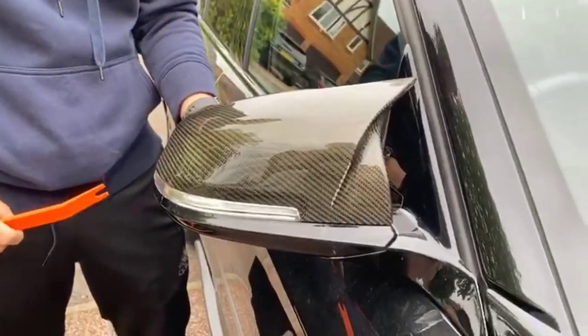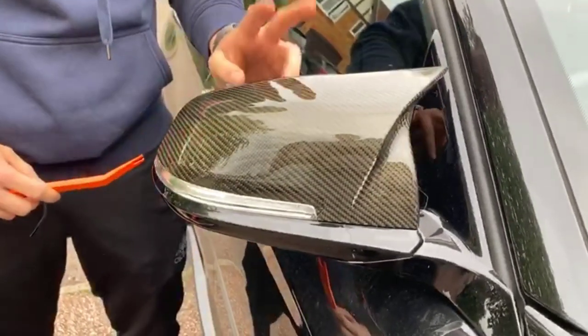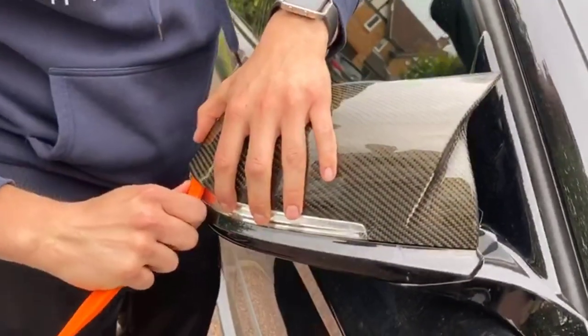A lot of people try and take the glass out, which just results in cracking the glass, and it's quite an expensive replacement. So I'm going to show you how to do it without touching the glass.